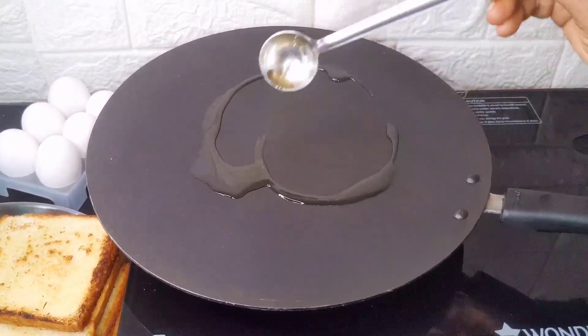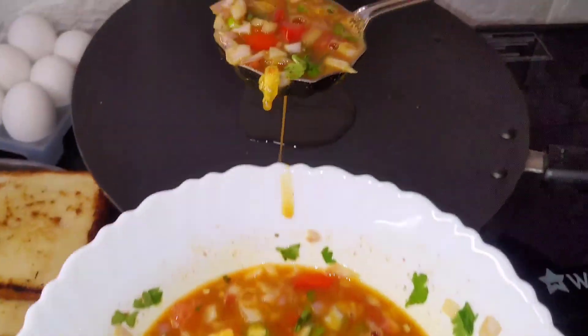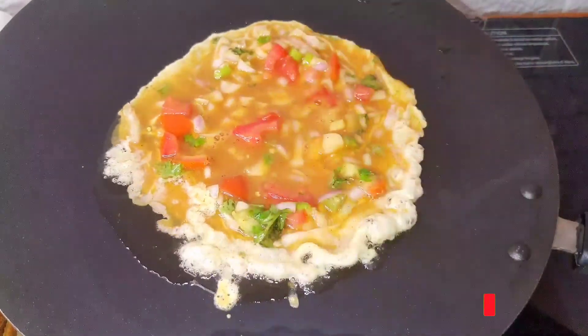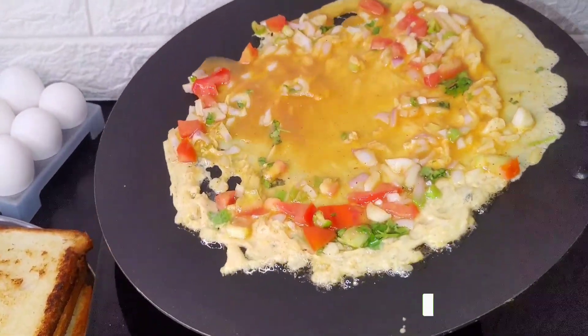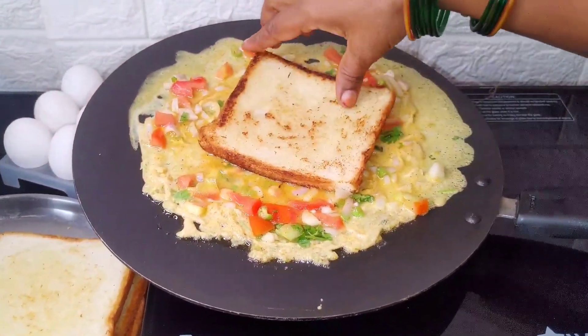Now, we will heat the pan and add oil. After we spread the bread in the pan, we will dip the bread to the side of the omelet.